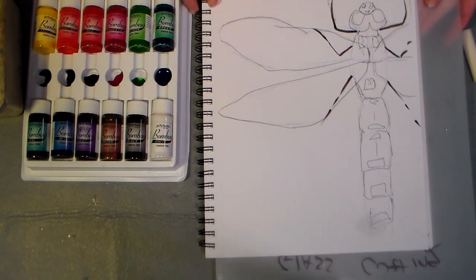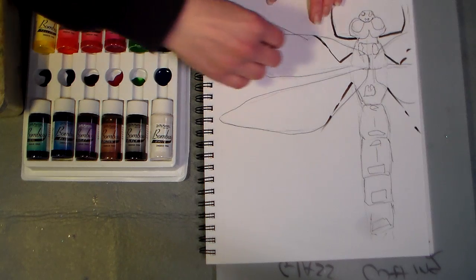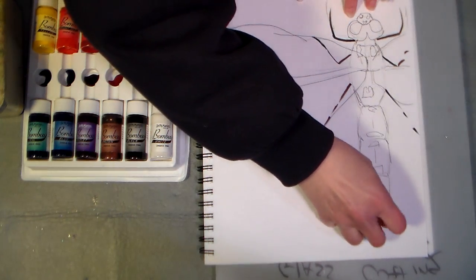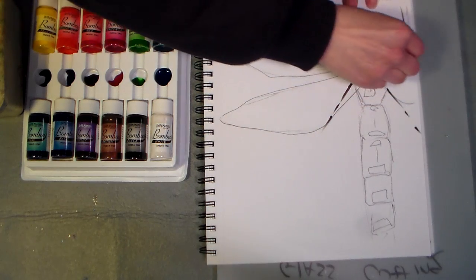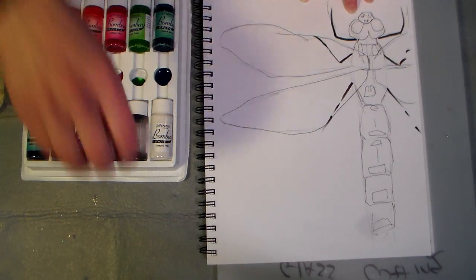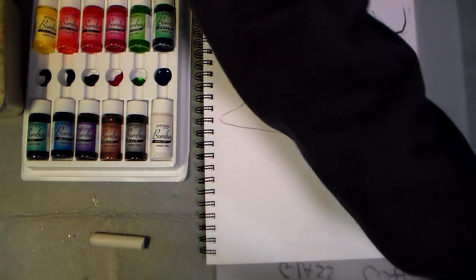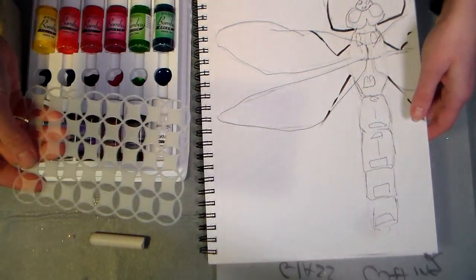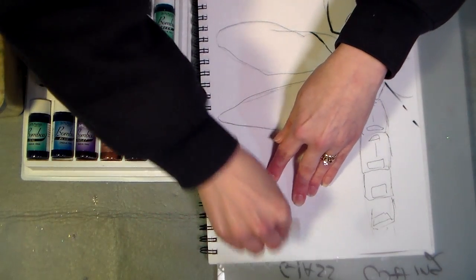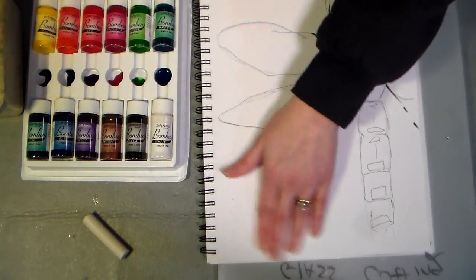If there are any whites I want to protect, I can go in with a white crayon. Maybe I'll just add some highlights here and there. I just kind of want to see how the resist works with the India ink — I've never used India ink for painting before, I've done some pen and ink work with it, but that's it. I've got some stencils over here and I think I'm gonna try throwing a stencil under there and rubbing the crayon on it, just to make a little bit of a pattern resist. We'll see if that works — that's why we're experimenting. I've got a little bit of a pattern in wax over there.